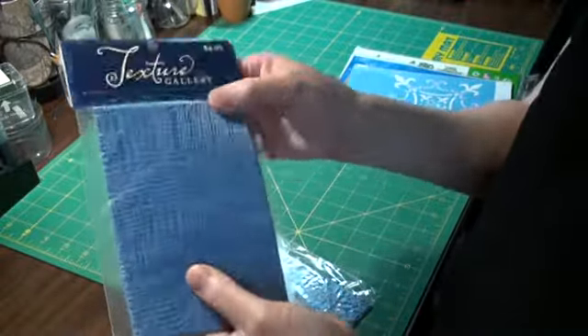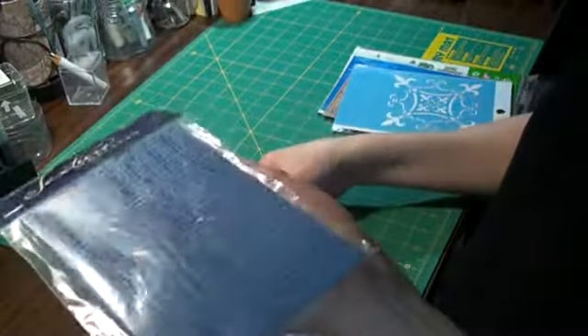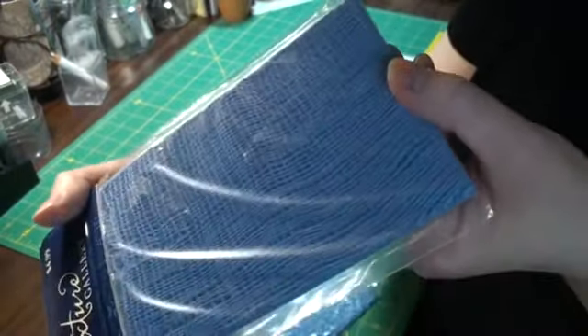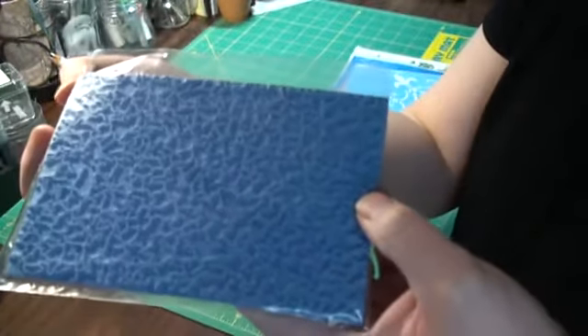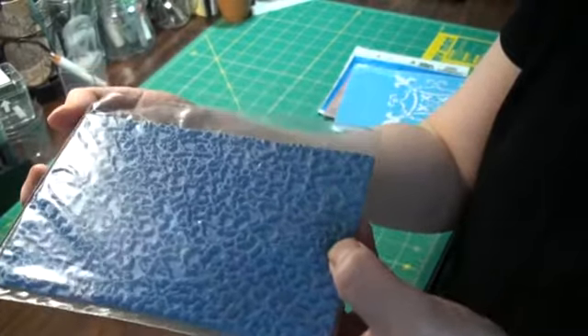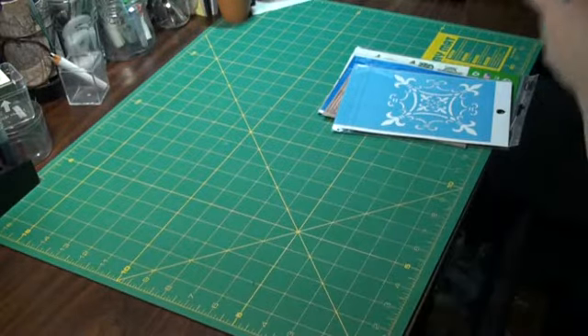These are like texture plates, but they're like unmounted rubber. They're where the clay is. This one is like a cheesecloth texture — that's a little bit better. And this one is like a crackle, which is kind of cool. I have a small crackle but I did not have a big one, and I wished for one, so that was a good deal.